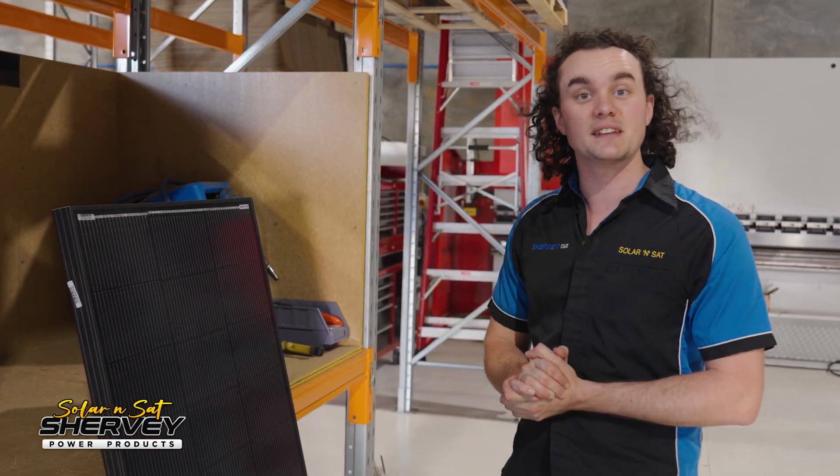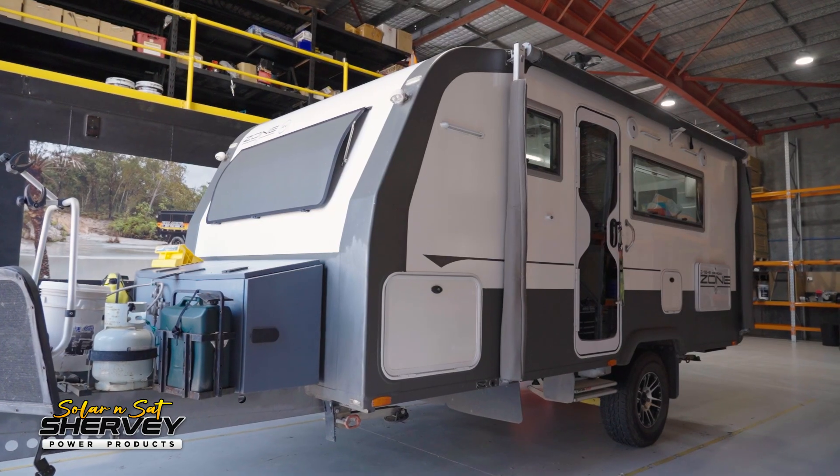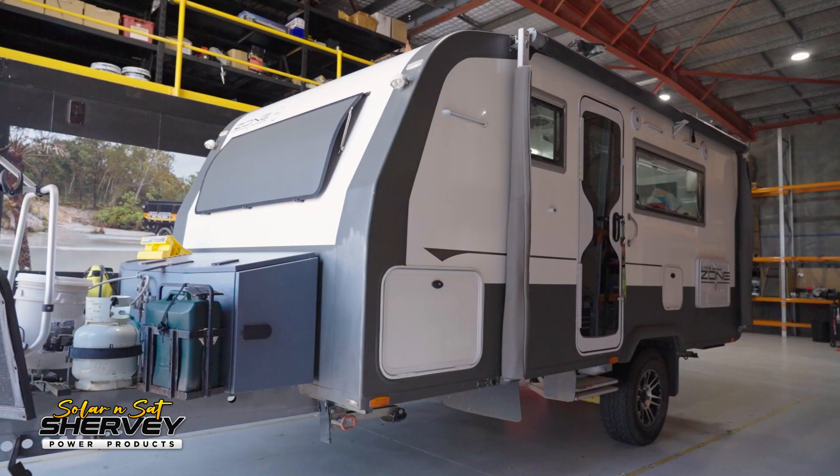G'day guys, Ben here from Solar and Sat, and today in the workshop we have a nice little 16-foot Zone RV. They have 440 watts of solar on the roof and were actually told they couldn't fit any more up there. Of course, we managed to squeeze more up there anyway. Let's take a look and I'll show you how.